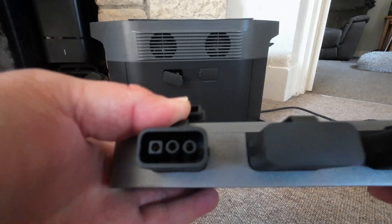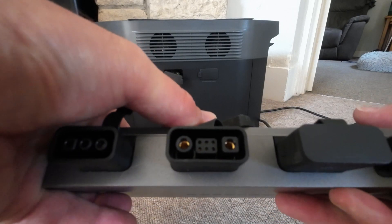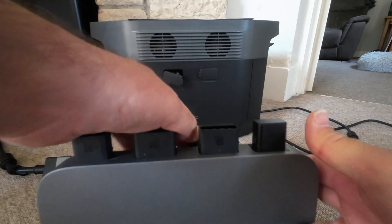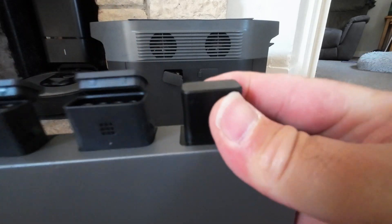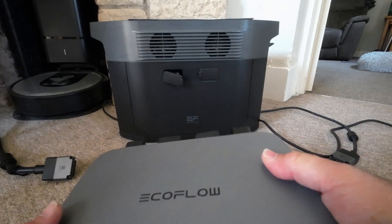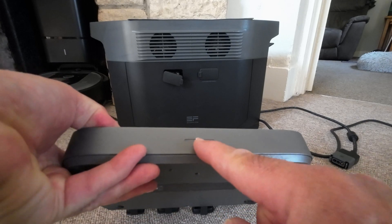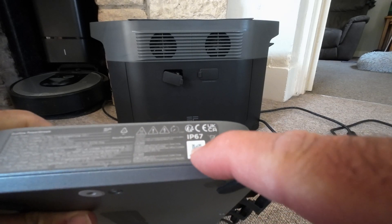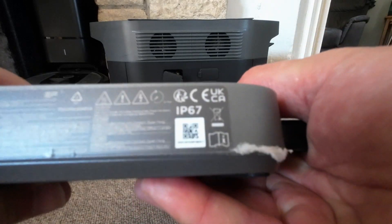Turn around and look at the ports themselves. That's the mains, and you've got your normal socket that goes to the extra battery. You've got your solar port, and the antenna on the end. It's quite well built — very heavy and robust. Got a little LED in the front. IP67 rated, and CE marked — UK and Canada, I believe.